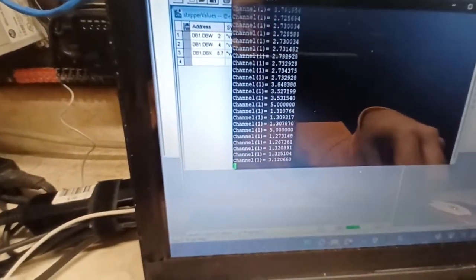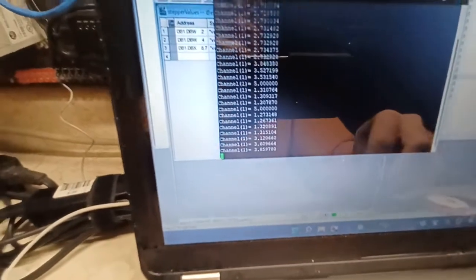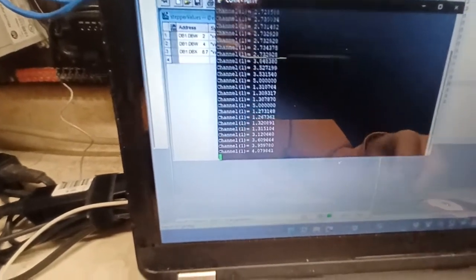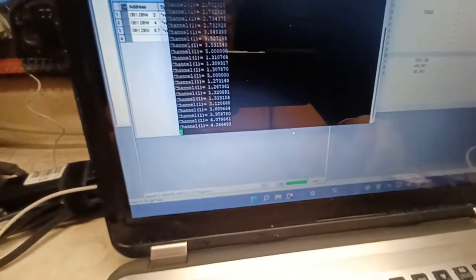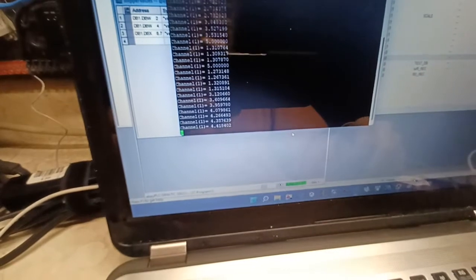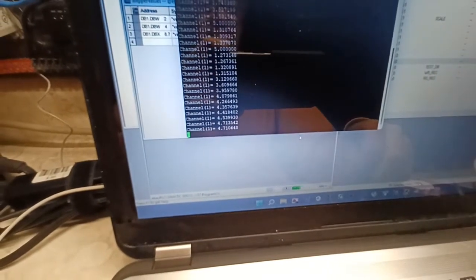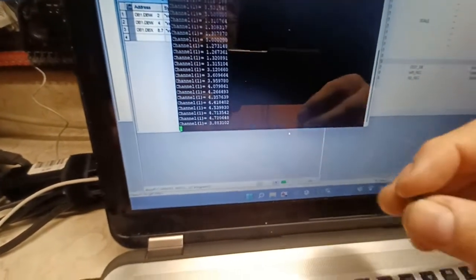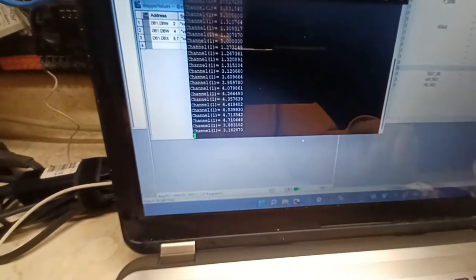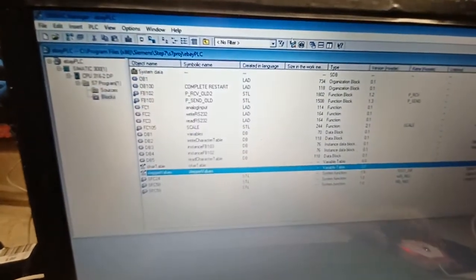If you swing the potentiometer a little bit, you get different voltages — 3 volts, 3.6, 3.9, then 4 volts, and at full voltage it reads 5. Then if you dial it all the way back down, it goes close to zero. I'm getting six decimal places, and there's some smart parsing on the PLC side.